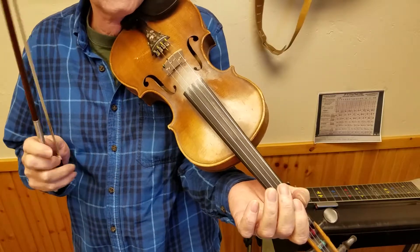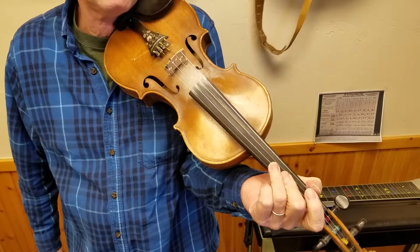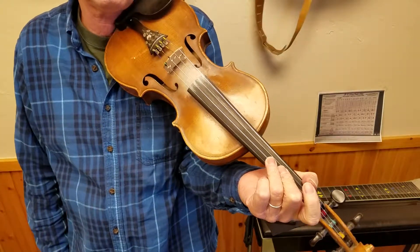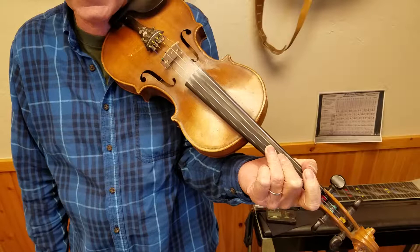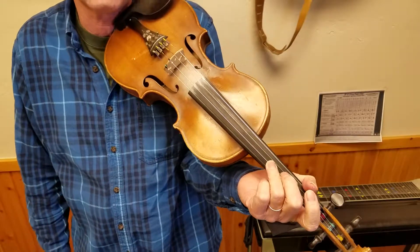Hi, little Mikey Parsons here with Bluegrass with Friends. I posted that Black Mountain Rag video on the fiddle and there are a couple techniques in there that people have asked me about. One of them is the left hand pizzicato, if you want to get fancy with it.